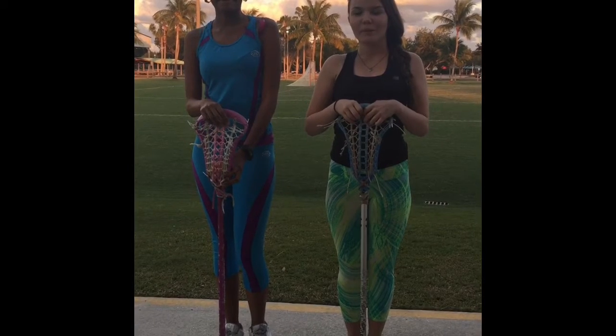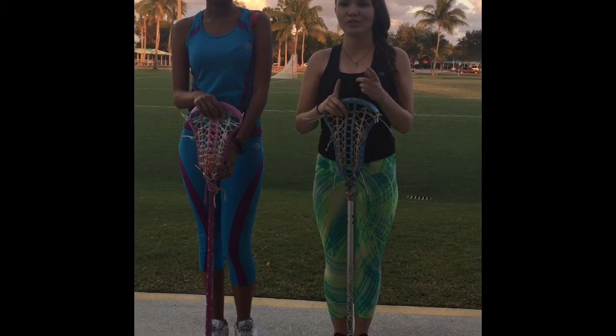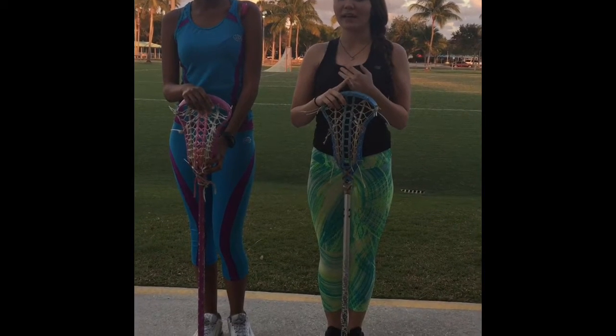Hi, I'm Abby. Hi, I'm Elaine. And we play for a high school varsity lacrosse team. Today we're going to be teaching you how to do cradling, wall balls, quick sticks, and regular passes.